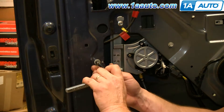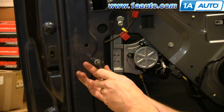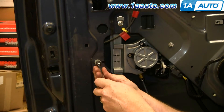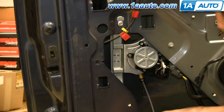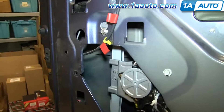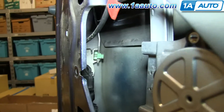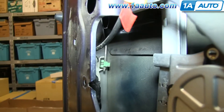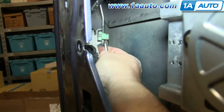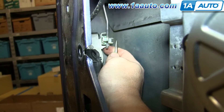Now remove this 10-millimeter bolt and just pull that bracket out. Now reach back here and with a flat blade screwdriver, you want to just pry this green clip open and pull the rod out.